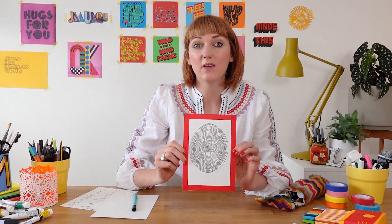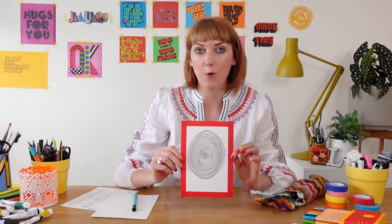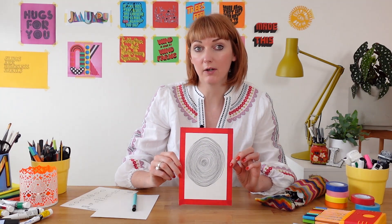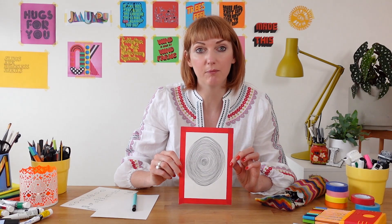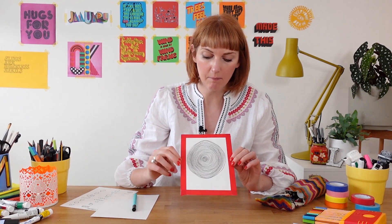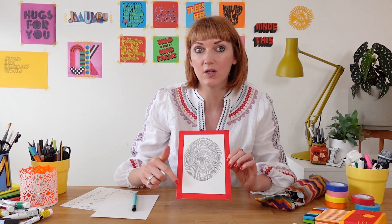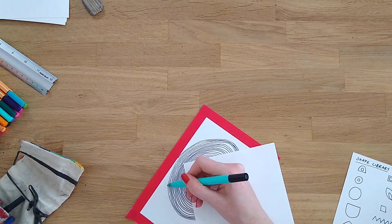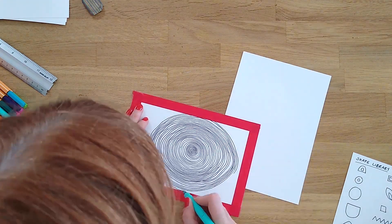At this point we have a lovely freeform concentric circle pattern and you could stop here if you like what you have, or if you don't have much time today. But I'm going to continue creating more circles to fill up the page. As you get closer to the edges you won't be able to draw full circles anymore, so just keep repeating the shapes outside to make that concentric shape and fill in those corners.